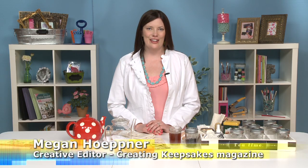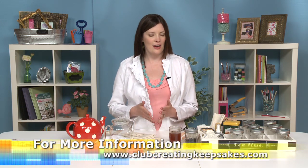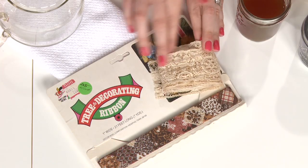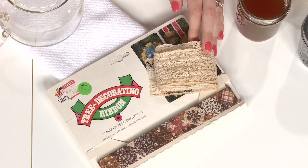Hi there, I'm Megan Heppner, Creative Editor for Creating Keepsakes Magazine. Recently I was creating a layout using vintage ribbon that I found at an antique shop, and I love the look. I ran out of the ribbon because it can be hard to find. Sometimes you're lucky, sometimes you score things like this antiqued lace, this really cool retro ribbon, but they are few and far between.